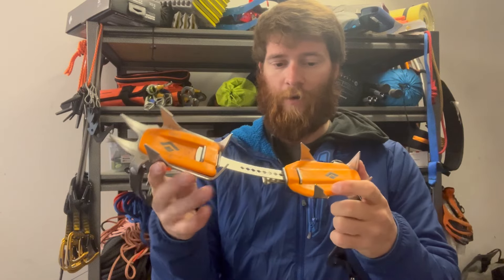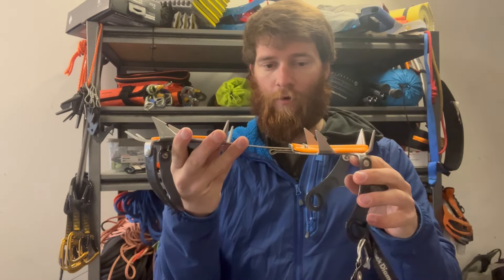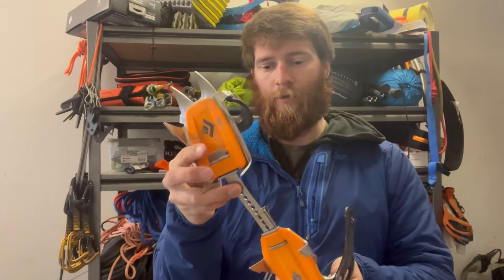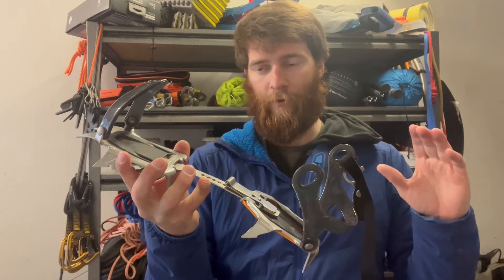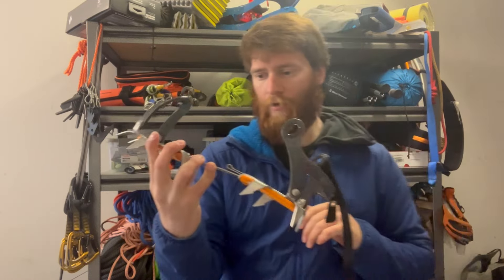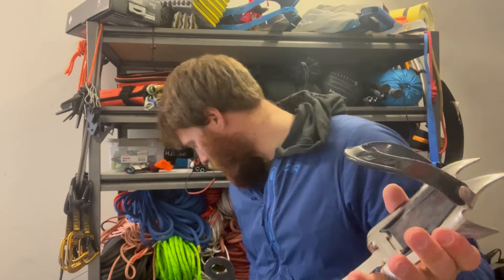This is a good crampon if you're doing general mountaineering — like the Emmons on Rainier, the DC route, the Mountaineers route on Whitney, or Baker just walking uphill. General mountaineering crampons are really great. They fit with any mountaineering boot, and I can also put this into a standard hiking shoe.